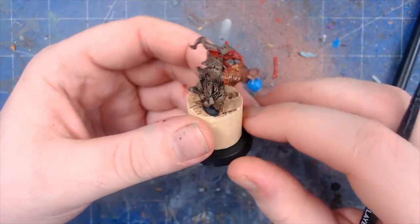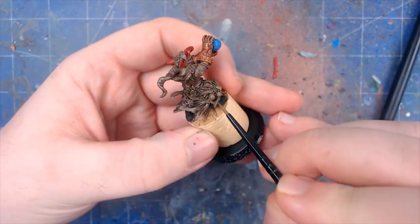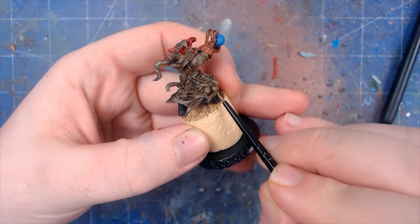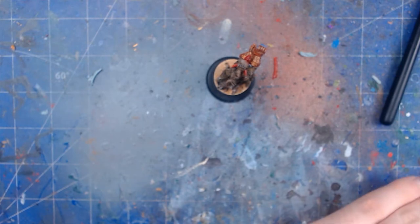First of all we are going to work on these vial parts here — slightly like potion parts — and we can do those in natural green to really create some contrast between the colors we have. As always, get a little bit onto your palette with a little bit of water.